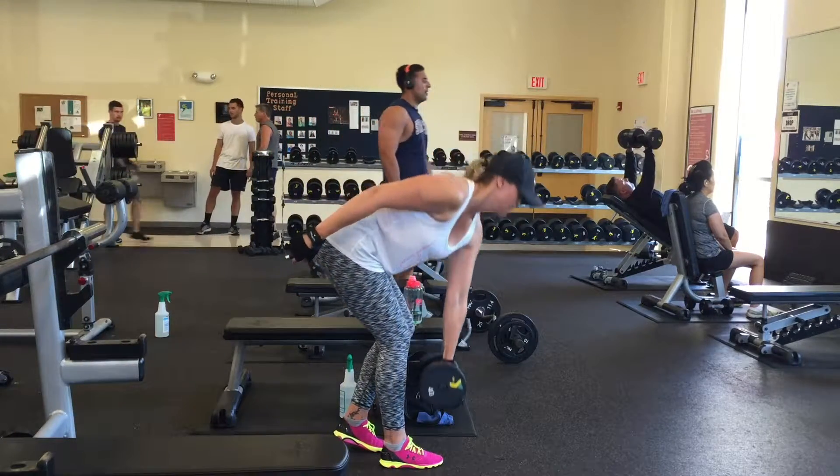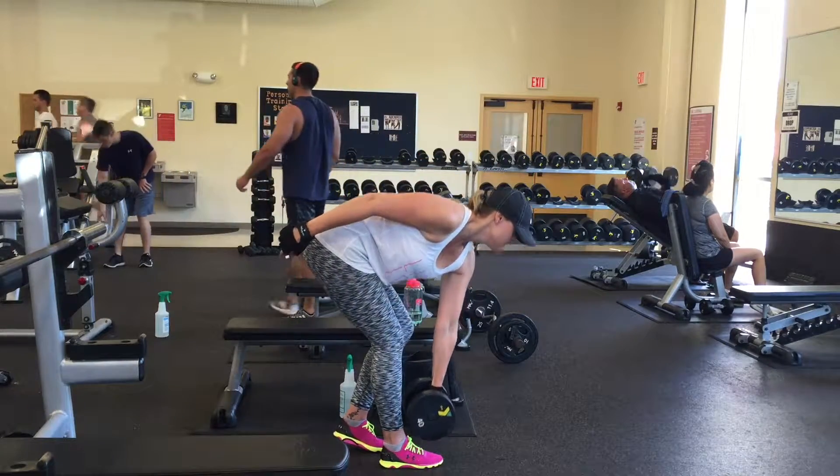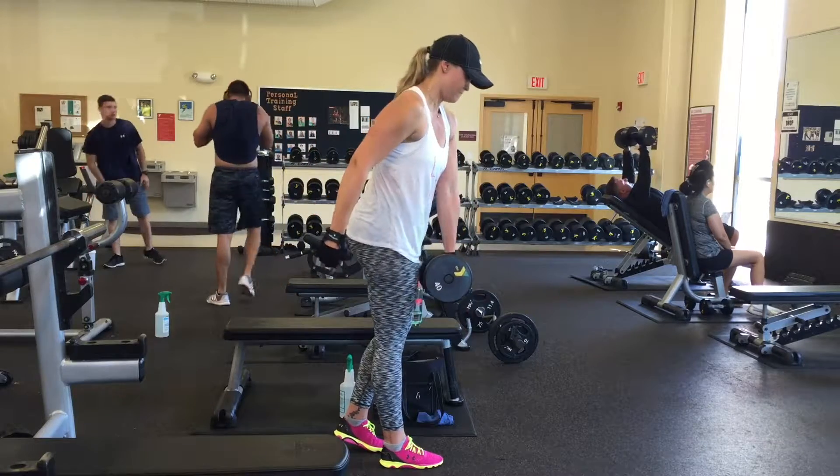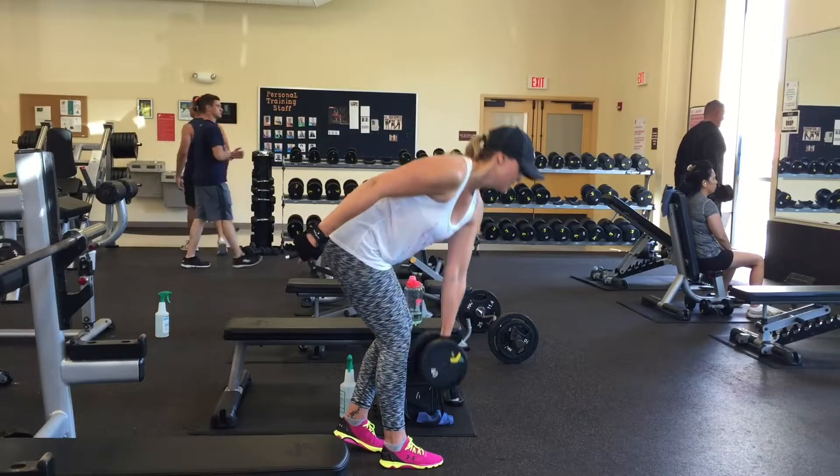You want to keep your weight in your heel and keep your back tight. It's not necessary to go down too low — you only want to go as low as you're able to while still maintaining a neutral spine from your head down to your tailbone.